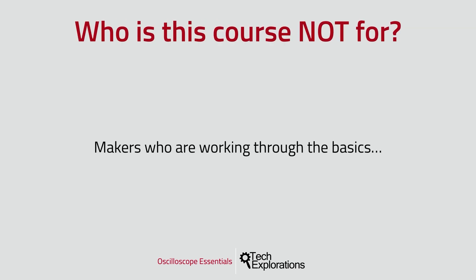And of course, who is this course not for? It's simple. If you don't have a basic grasp of electronics or the various devices that we are using in this course, like the Arduino, then you should take a step back. You should take the time to understand these basic technologies first before you embark on a journey to learn a relatively complicated tool such as the oscilloscope.